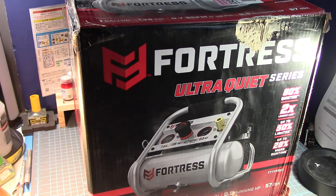Hey guys, this is Strider Prime bringing you a new edition of Tool Time with Strider Prime. Today I am showing off this new tool on my desk — this is the Ultra Quiet Series compressor by a company known as Fortress. I picked this up at Harbor Freight under the recommendation of some people online.